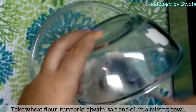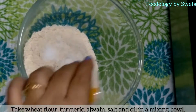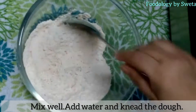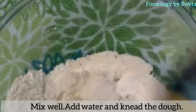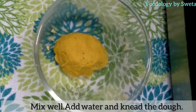Ek bowl lein jis mein aata, turmeric, ajwain, salt aur oil ko daalein. Achhi tarah mix karein aur pani daalein, achhi tarah aata knead kar lein.